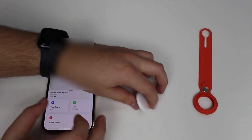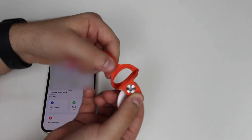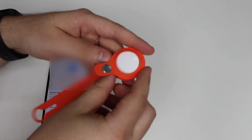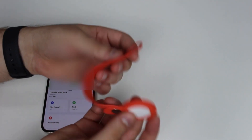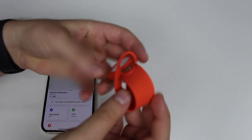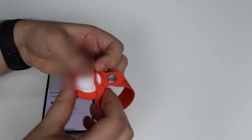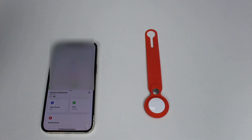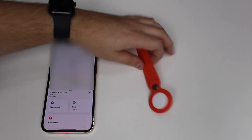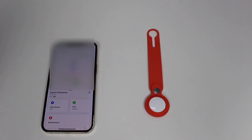Now let's put the AirTag inside the AirTag Loop. Lift the little button — very satisfying — slide the AirTag in, then button it again. Now I can loop it around any object. This is how it works if you want to track something that doesn't have a pocket, like headphones, a bike, or an umbrella — you'll need an accessory like this because otherwise there's no way to attach it.